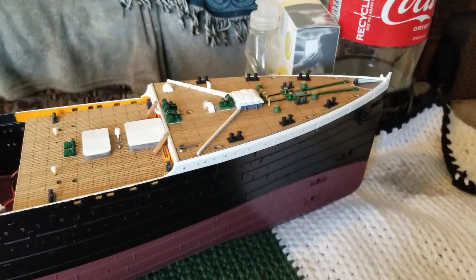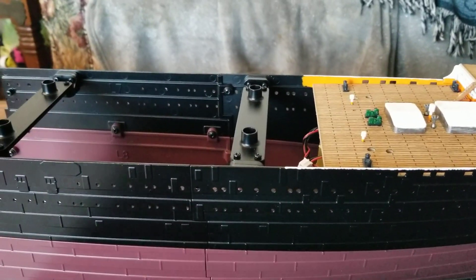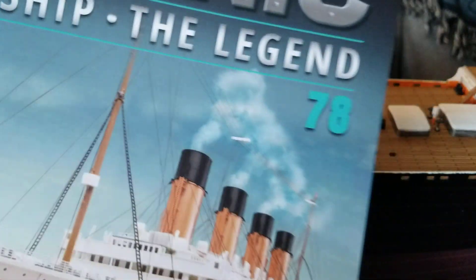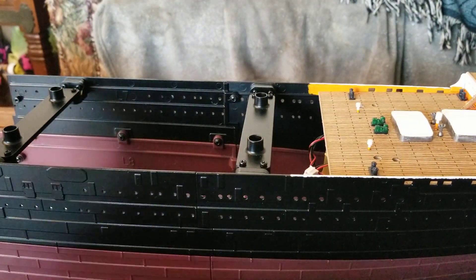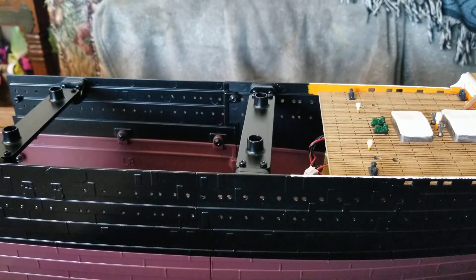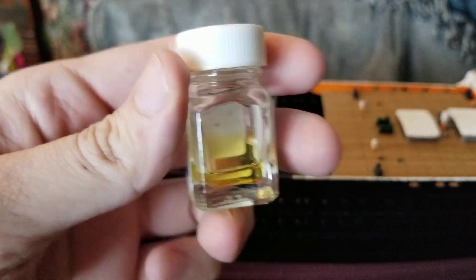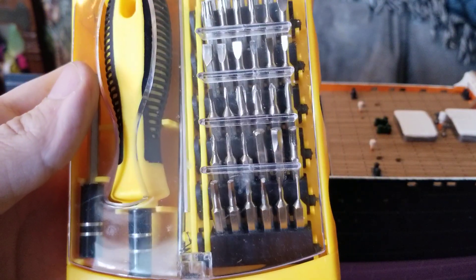Hey guys, FigureCraft here, and today we're going to be doing the next issue of the RMS Titanic build. For this you're going to need your issue 78, your issue 78's box, some three-in-one oil, and your screwdriver set.